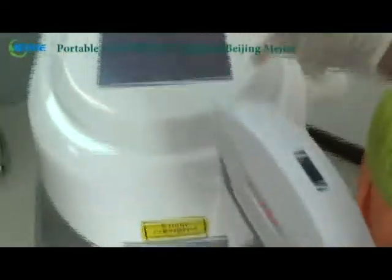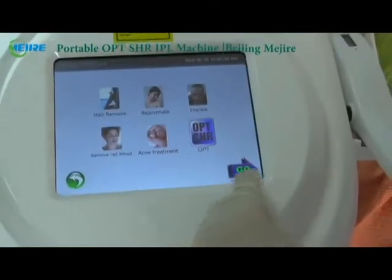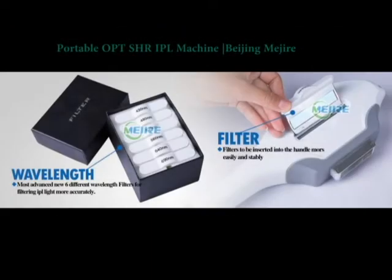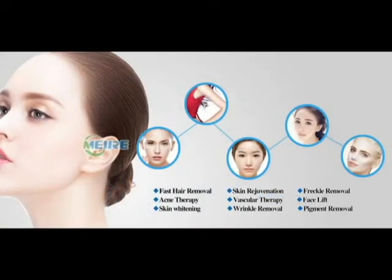That's the demo of the hair removal. That's all the information of our portable OPT SHR Elite machine.